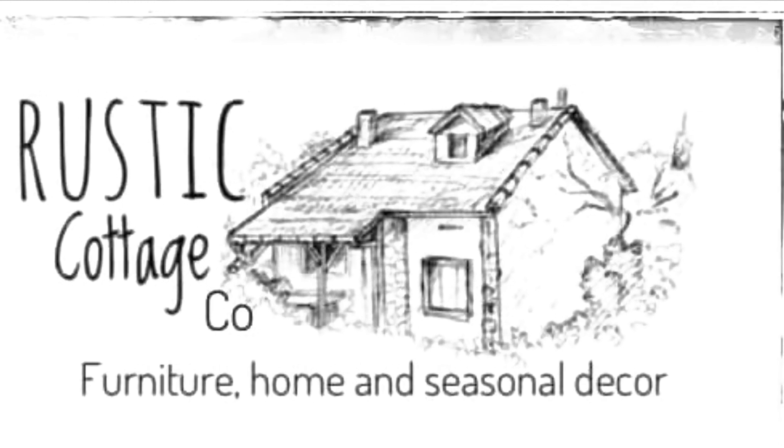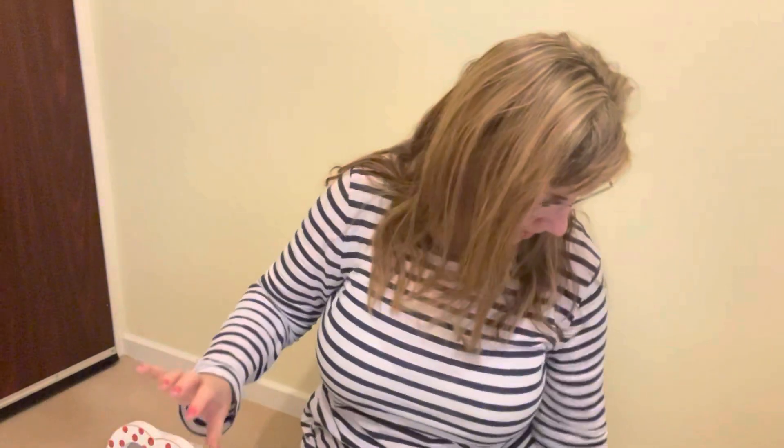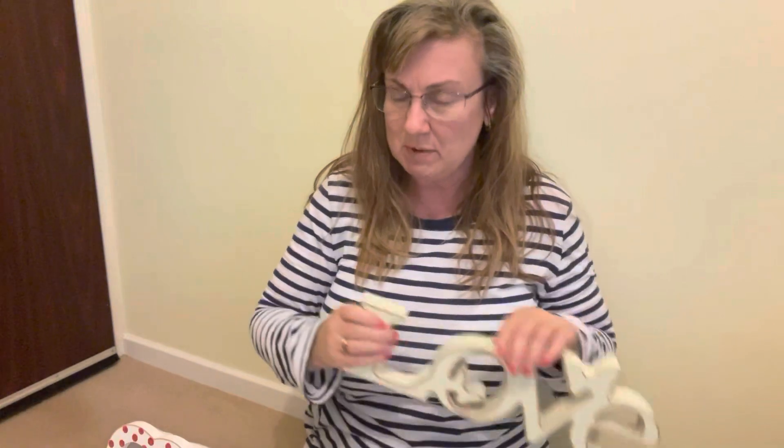Thanks for watching, I'm Julie from Rustic Cottage Co. Hello and welcome, this is Julie from Rustic Cottage Co and we are doing some crafts this week. I figured I'd do something simple but maybe something you haven't thought about. With Valentine's coming up very soon, I went to the thrift store and picked up this cute little item here — isn't it adorable — and also this one here, which I thought was cute too. I'm going to be painting these up and changing them a little bit.